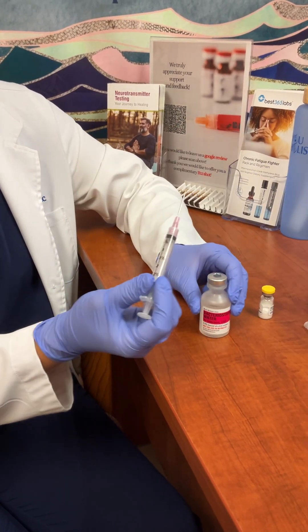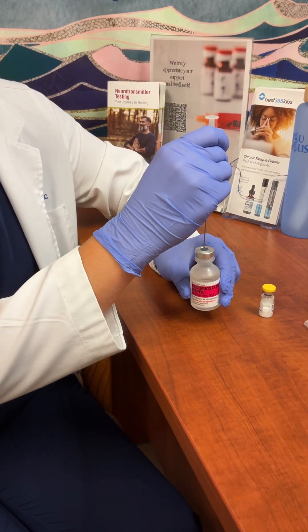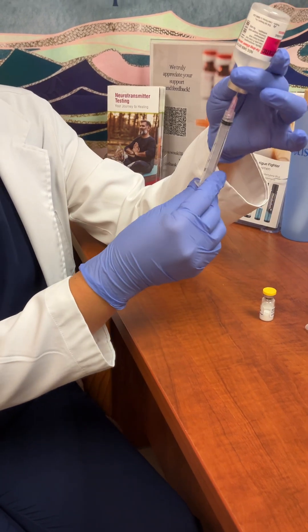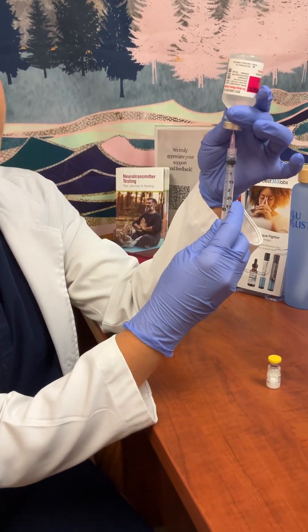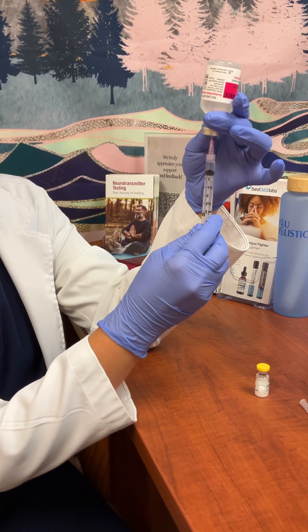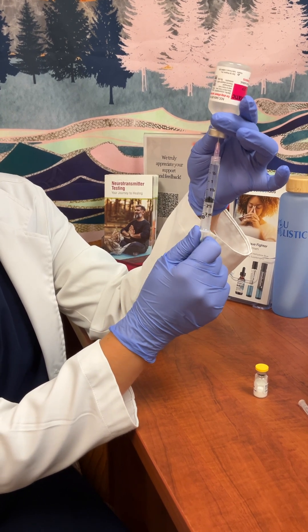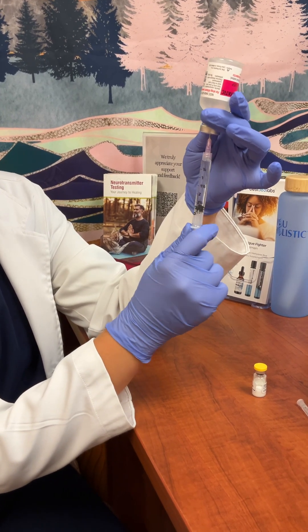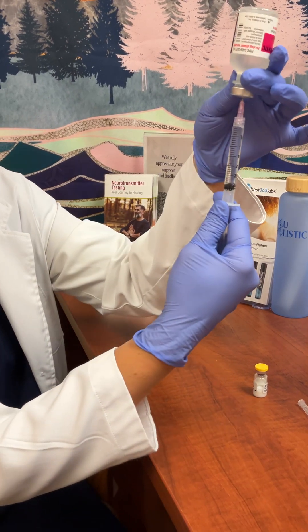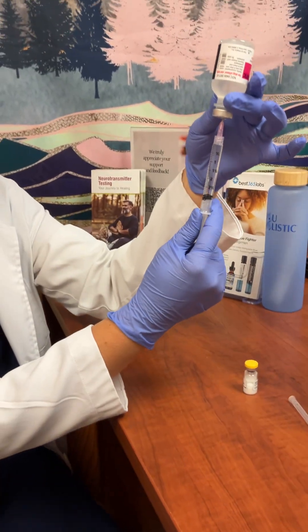We're going to be injecting straight down, and for this peptide we're reconstituting with three mls — it may be different depending on the peptide. You can see here this is three mls right there.